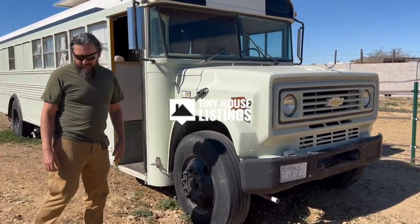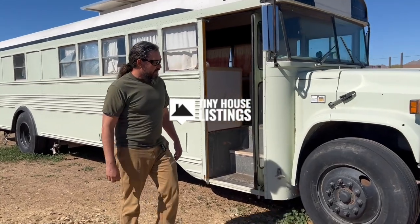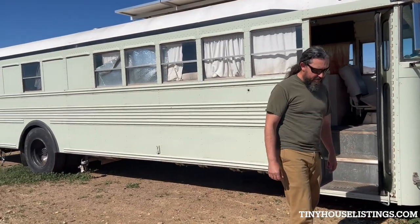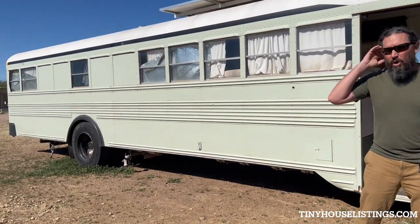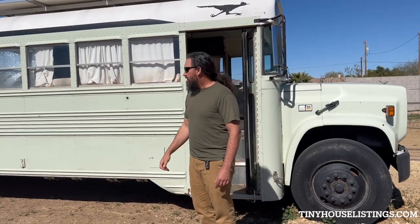This is the Roadrunner. It's a 1984 Bluebird on a Chevy chassis with an 8.3 Detroit diesel engine and an Allison transmission. It's geared low for off-road use, but it buzzes right down the highway comfortably at 55 miles an hour.